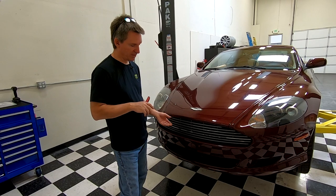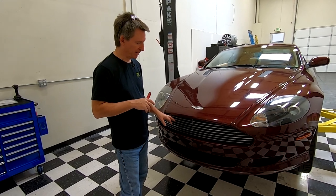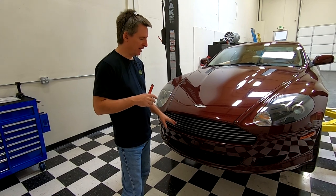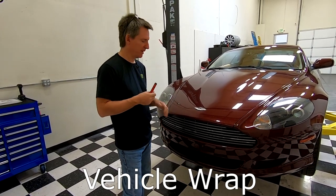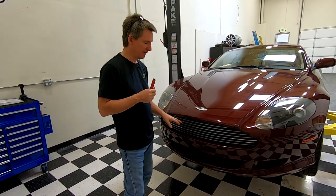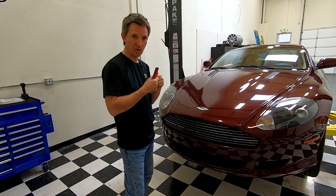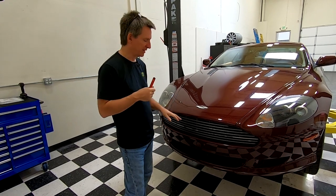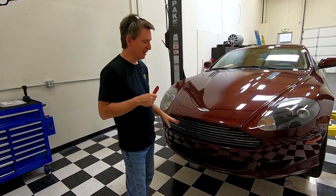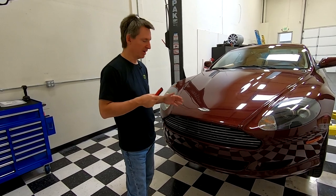I could strip the paint off, take it to a paint shop, and have it repainted, which is definitely an option. Or, as a do-it-yourselfer, we could actually use vehicle wrap — wrap the bars and fit them back in. Instead of just being unprotected paint, they'd actually be a vinyl, more durable, almost like a paint protection film kind of material. So let me give that a shot. That's what this whole video is going to be about — the story of getting this stripped down and putting on paint protection film.